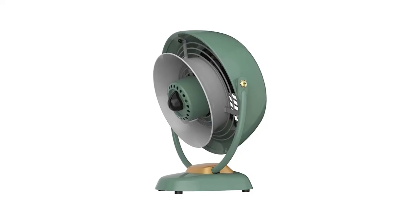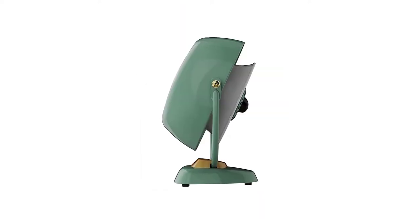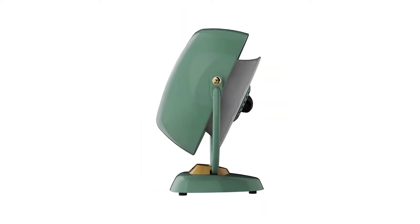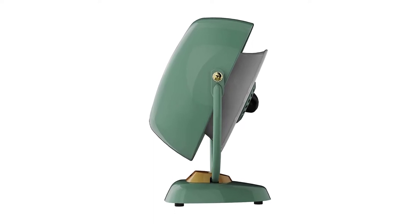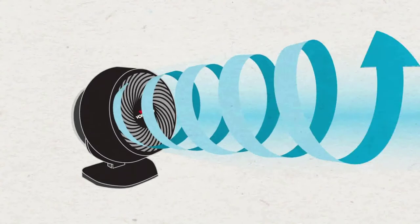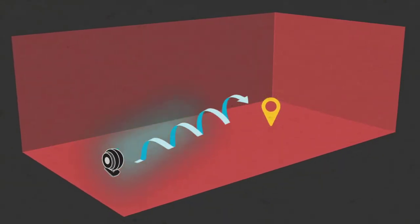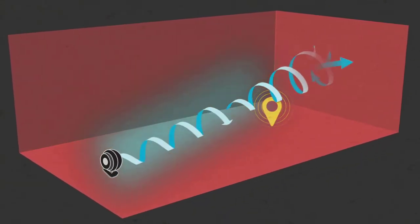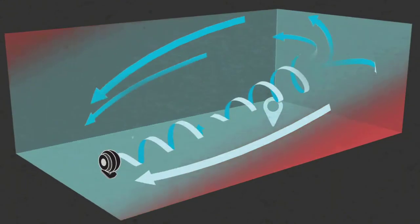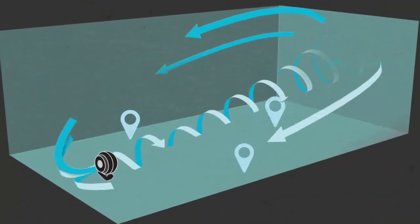Number 2: Vornado VFAN Vintage Whole Room Air Circulator Fan. This fan, painted in green and gold, has a traditional look yet has the advantages of current technology. Despite its strength, it is tiny enough to put on your desk. It has vortex technology, which circulates air across the whole room, three different speeds to accommodate individual preferences, and a reputable brand name.